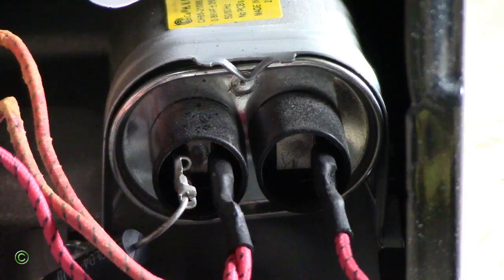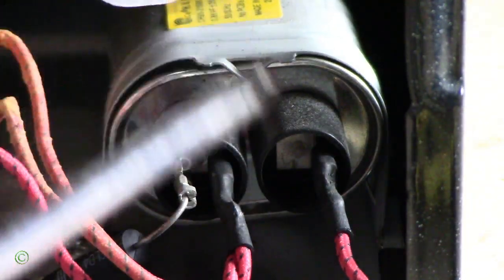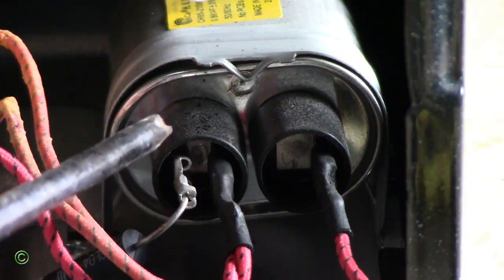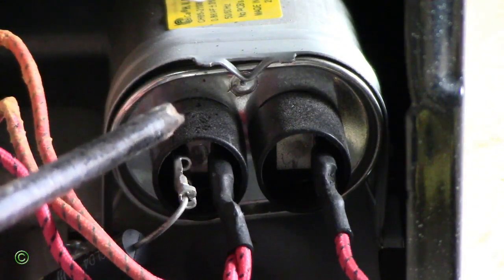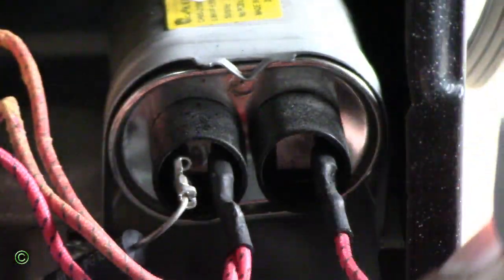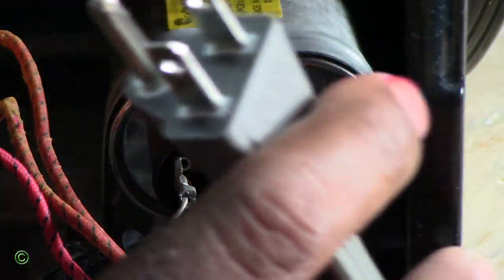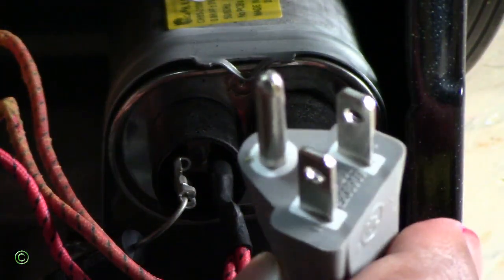Whenever you deal with a high voltage capacitor in a microwave or any other equipment, the best thing to do for safety before working on anything is to discharge it. Make sure the appliance is unplugged first — make sure you unplug it.